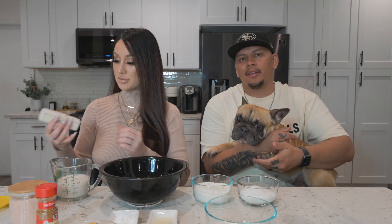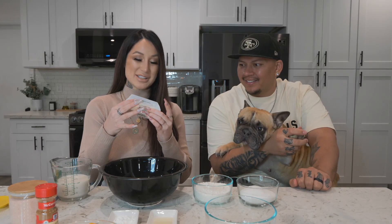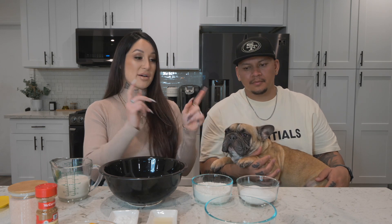I just preheated the oven to 375 and we're gonna start mixing. This butter is so soft — did you leave it out for a bit? Disclaimer: we can bake but we are following a recipe. With cooking you can just get ingredients and throw them together and taste test along the way, but with baking you have to have exact measurements — you do not want to get that wrong.